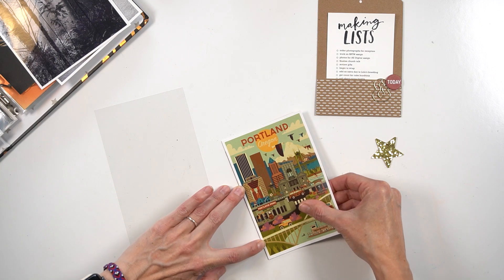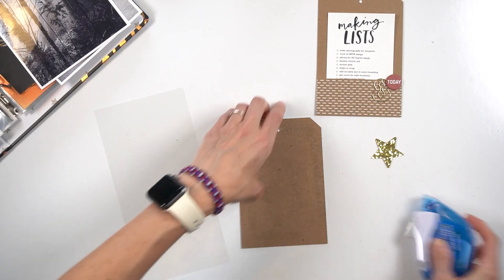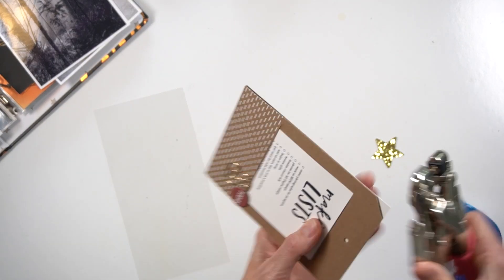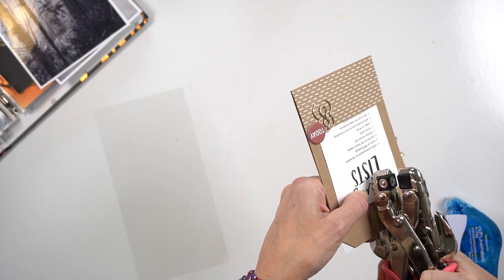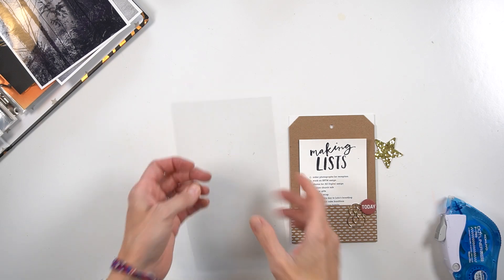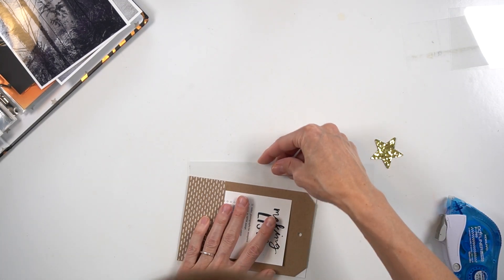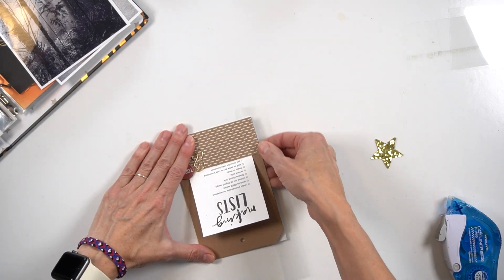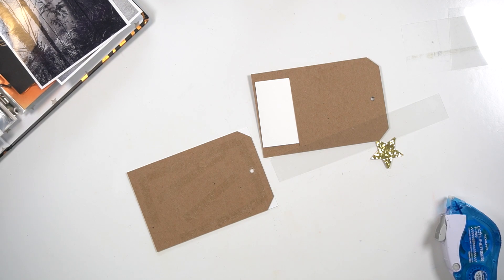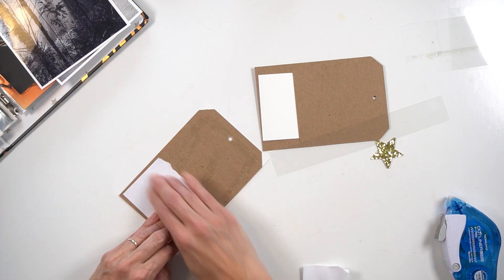Before I get started with day 12, I'm actually going to finish up day 8 and day 9. If you have not seen any of my 2020 album, I do have a video showing you a walkthrough of what I have completed. I have days 1 through 11 done, which is why I'm working on day 12 today.